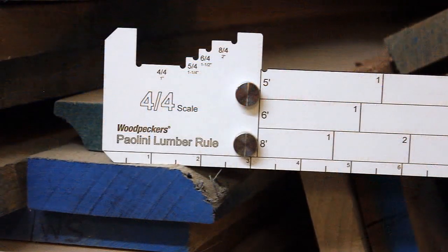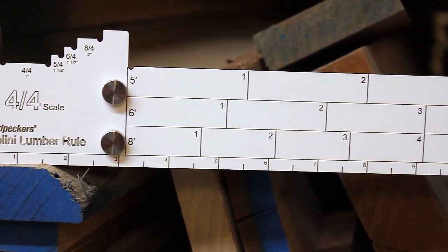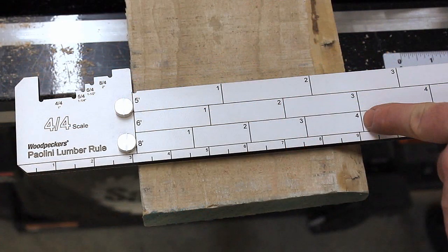The Paulini Lumber Rule is a measuring device that instantly tells you how many board feet of lumber are in a particular board. You simply lay it across the board, read the scale, and instantly you know how many board feet you have.